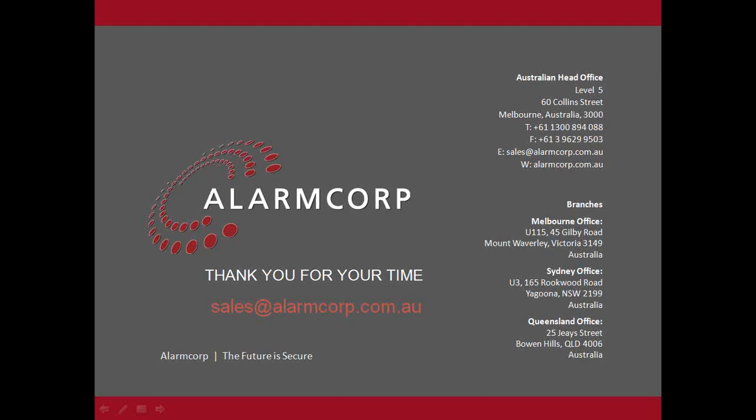On that note, I'd certainly like to thank you for your attendance here today. I hope it was worthwhile. Please feel free to subscribe or register for any of our other webinars for the rest of the year. Thanks again and good afternoon.